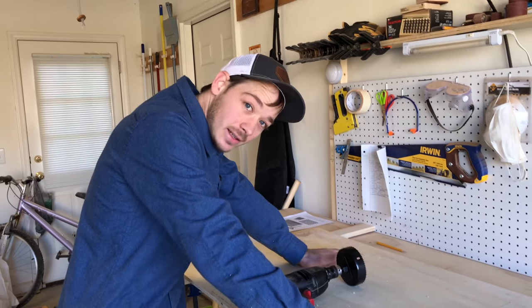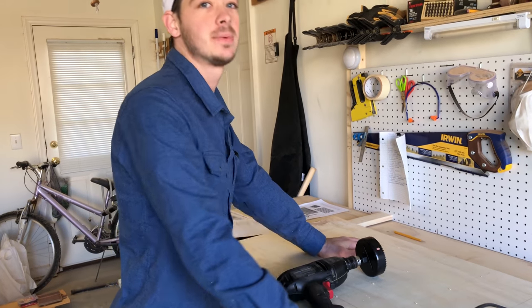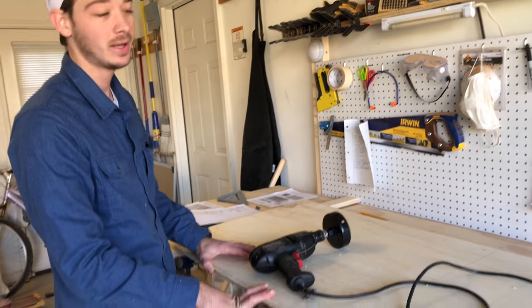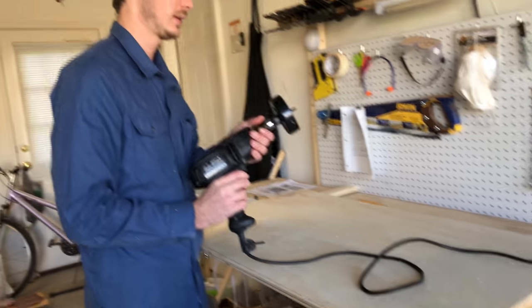It's probably a good idea to have the front and back be the same, so what you're going to want to do is clamp both quarter inch sheets of plywood together when drilling out these four inch holes.